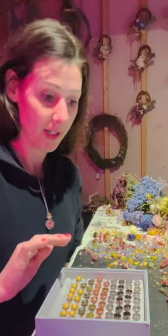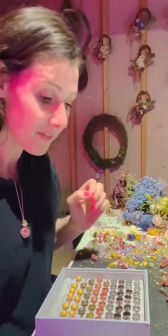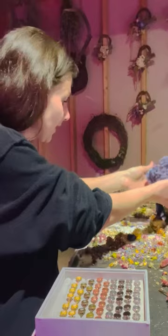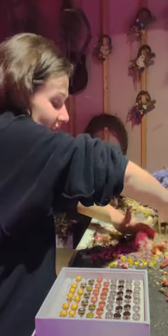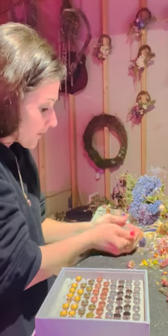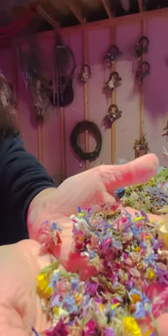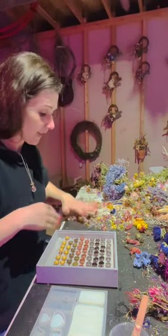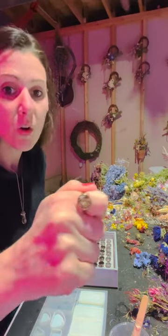We have all our resin poured into our rings, and now we're going to pick out our flowers to put in them. With rings you have to get super tiny stuff. What I usually do is I take all my flowers that have been on my table, lift them up, and scoop all the little droppings - it kind of looks like confetti, actually it's really pretty - and lay them out on my table.